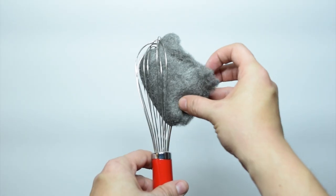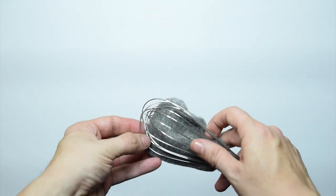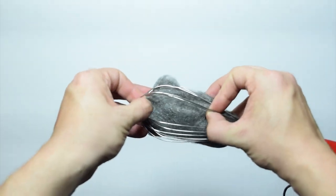Now let's load the whisk with some steel wool. Once the wool is inside the whisk, you want to try and stretch it to fill the whole area. This is so the wool has plenty of room to breathe and to allow airflow.